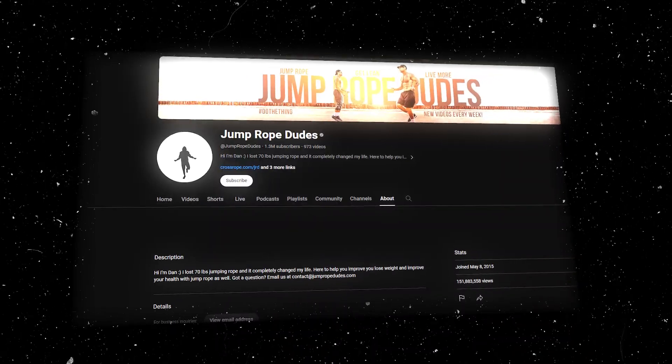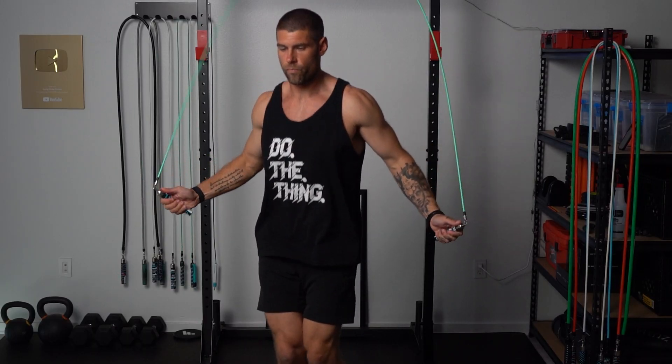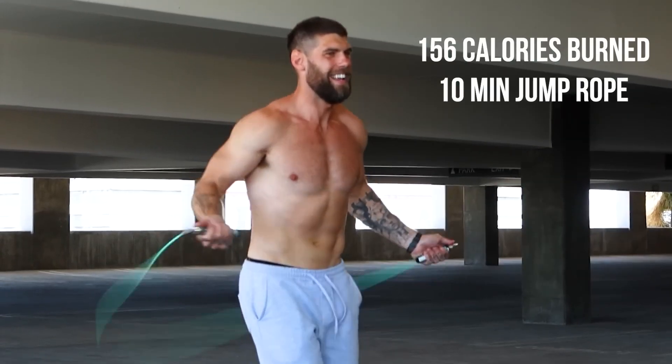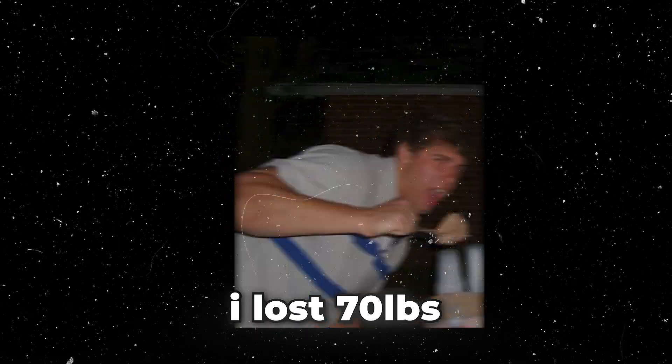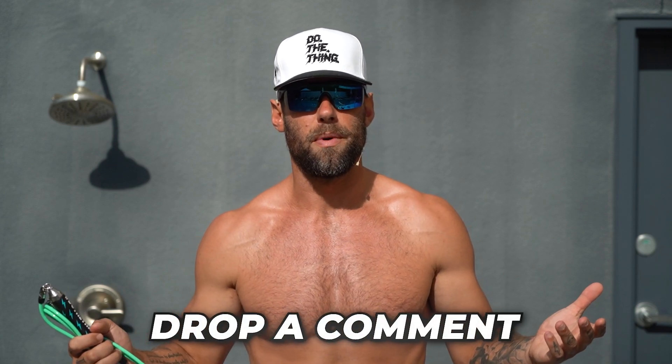I also just want to say thank you so much for supporting this journey over the past eight years. We've had multiple different versions of Jump Rope Dudes — you guys have seen us making videos all over the world in different places. We've made all kinds of content, and every angle of jump rope I feel we've tried to talk about. I plan on making thousands more videos about jump rope, because this changed my entire life — I was able to lose 70 pounds with this awesome tool.